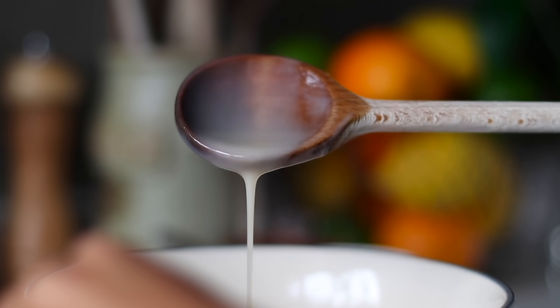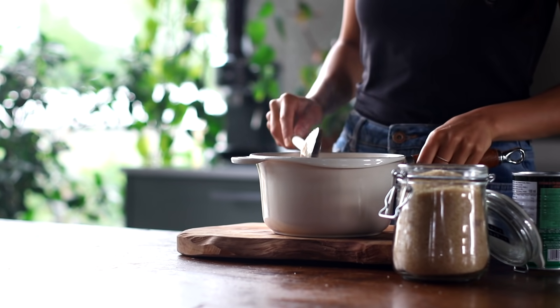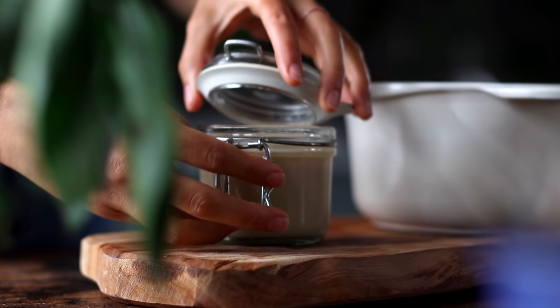After about 45 minutes, the mixture will have reduced in volume by about half. It'll still look quite runny, but when you lift your spatula and let it pour off, you'll see quite a bit still sticks — that indicates it's thick enough. It's also going to continue to thicken as it cools. Take it off the heat and let it cool to room temperature before transferring to a jar. The sweetened condensed milk is ready to use as is, but pop it in the fridge because it gets a bit more sticky and caramel-like as it cools.